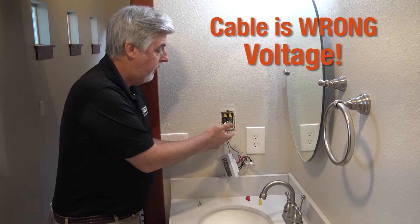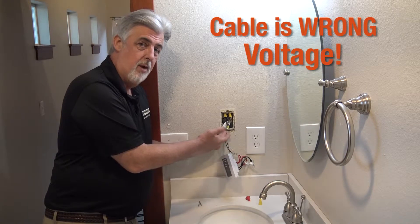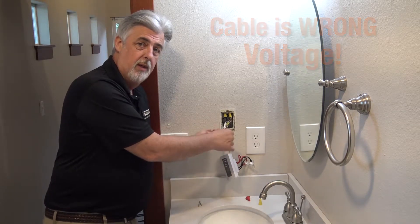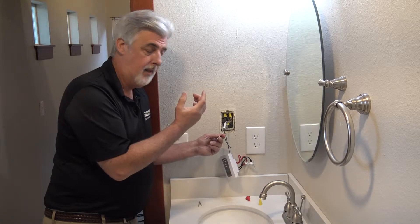If this was a 500 watt heating cable run at 240 volts, it'd now be 2,000 watts, and that's way too high a wattage for this unit. So we know that the cable itself has separated inside there.